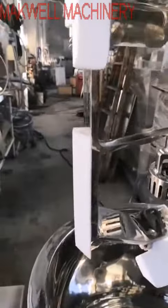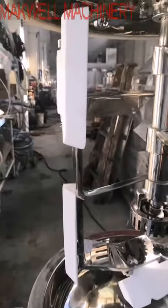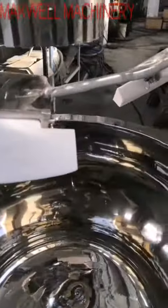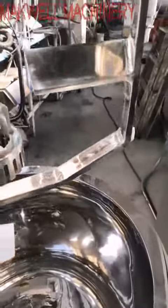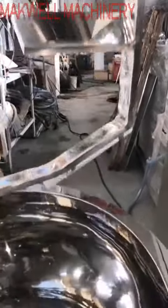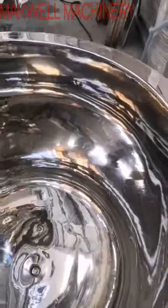This is a sweep wall steel. The sweep wall steel's main job is to steer the material out from inside the tank wall.